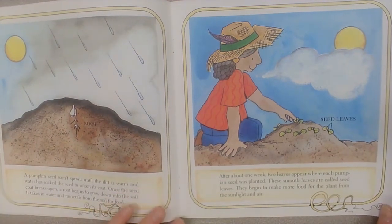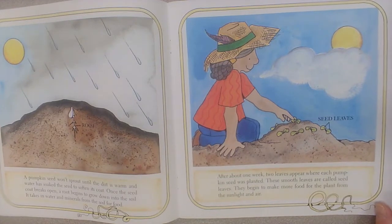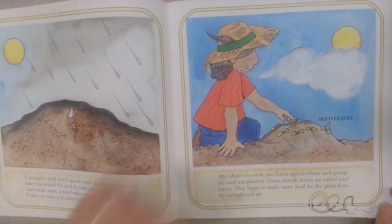After about one week, two leaves appear where each pumpkin seed was planted. These smooth leaves are called seed leaves. They begin to make energy. These are the seed leaves.